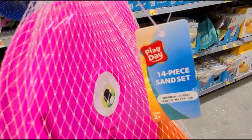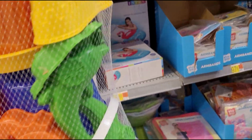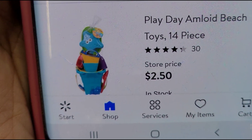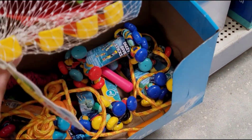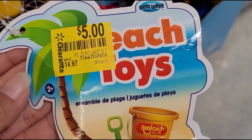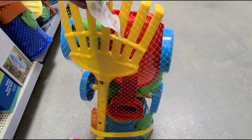I also scanned this Playday 14-piece sunset set — that is how it looks, that's what's included. That one is ringing up for two dollars and fifty cents, was $9.97. I also scanned this other one — they have it marked at five dollars, ringing up five dollars, was $14.97. Beach toys — that is how it looks, all this included. That's a nice one for five dollars.